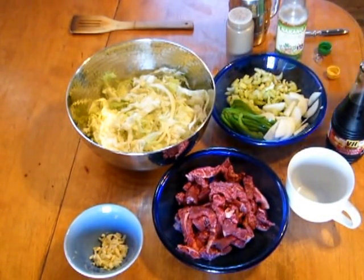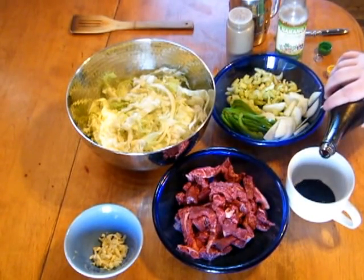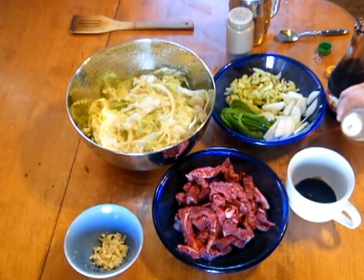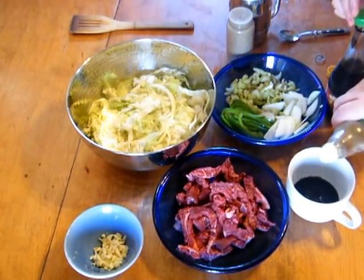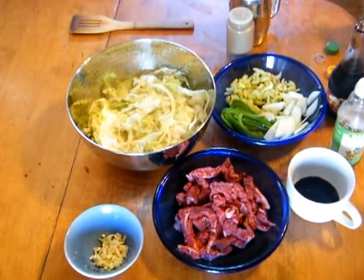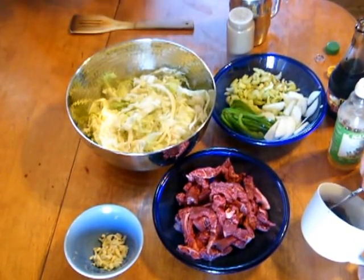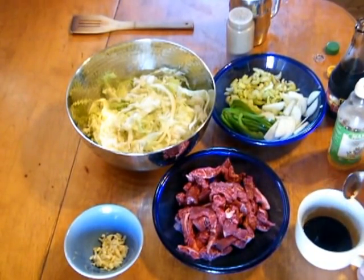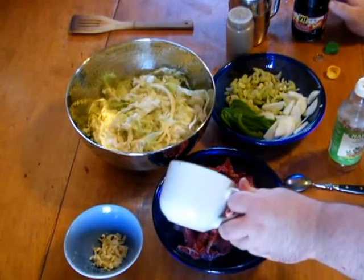The first thing we're going to do is take about a tablespoon of soy sauce and about a tablespoon of rice vinegar, and just give that a little mix. The acids in the vinegar are actually going to help with the beef. We'll just throw that over there.